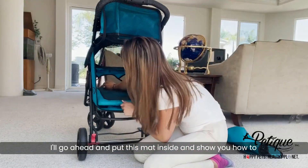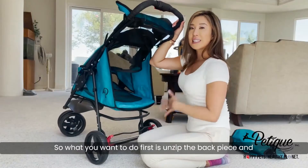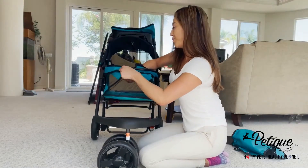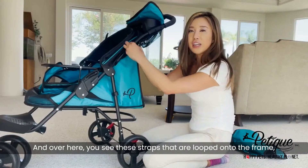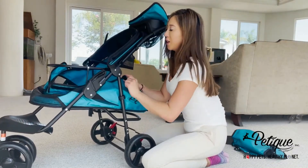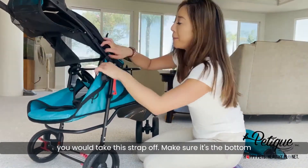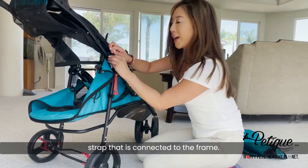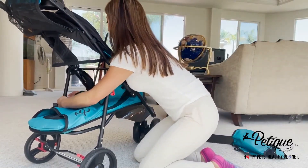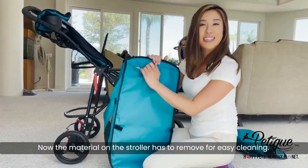I'll go ahead and put this mat inside and show you how to remove the rest of the material on the durable pet stroller. First, unzip the back piece and then go to the front and take this part off. Over here, you see these straps that are looped onto the frame — you would take these straps off. Same with the other side, take this strap off. Make sure it's the bottom strap that is connected to the frame — just take that off. You have straps here as well, take that off. And there you have it! Now the material on the stroller has been removed for easy cleaning.